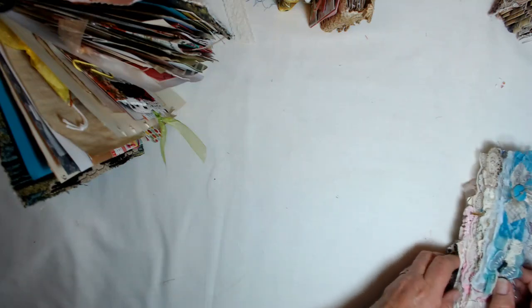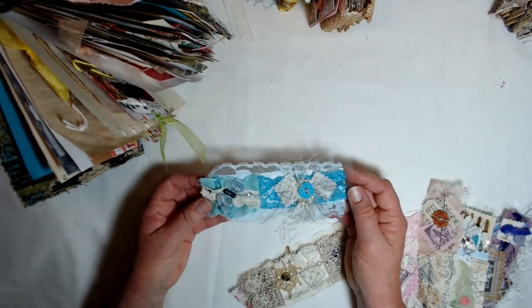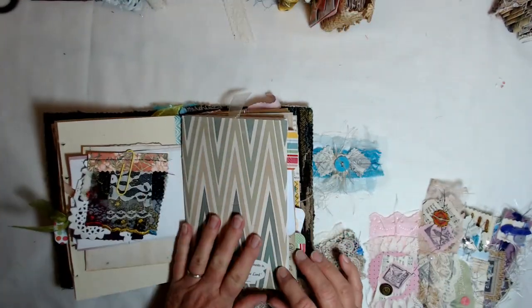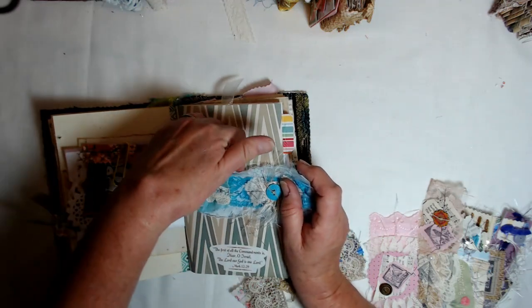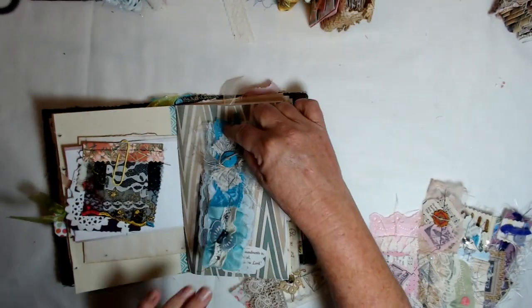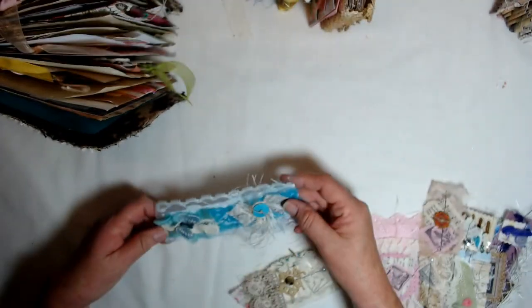Hello, everybody. Welcome back again. I've got something else that I have been working on that I just can't wait to show you. These are belly bands. If you don't know what a belly band is, you take your journal pages that you're working on - this is my idea book - and you just make a band. It can go across like that and you can stick things down in here, or it can go vertical. You just glue both ends either way and you can stick things under here. So I just made a slew of assorted sizes and colors and whatever belly bands.